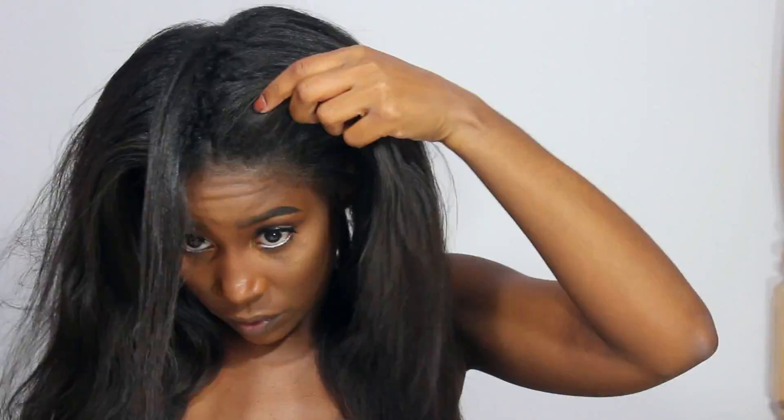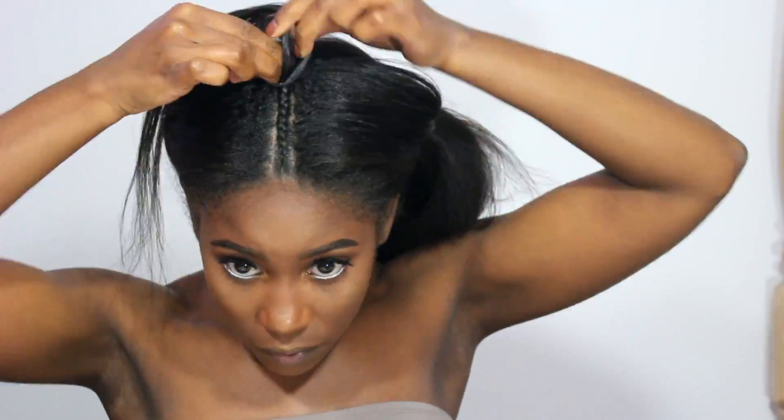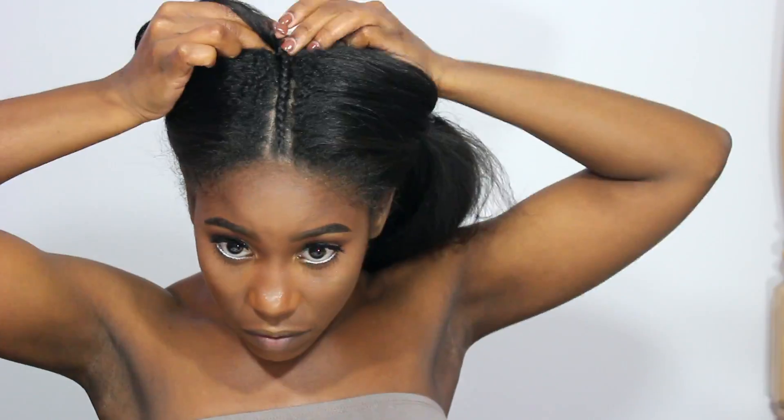So as you guys can see, I just parted my hair down the middle just so I can work with two even sections. And then I'm starting in the middle and braiding just one small braid, and then I'm going to put two bigger braids on the side.